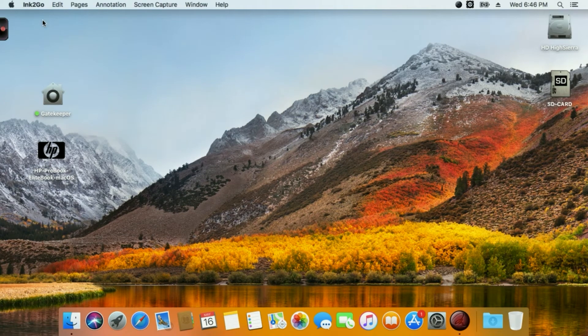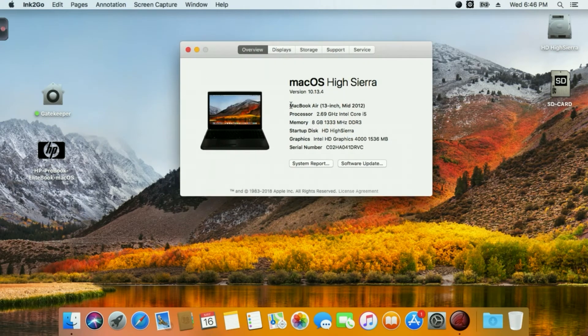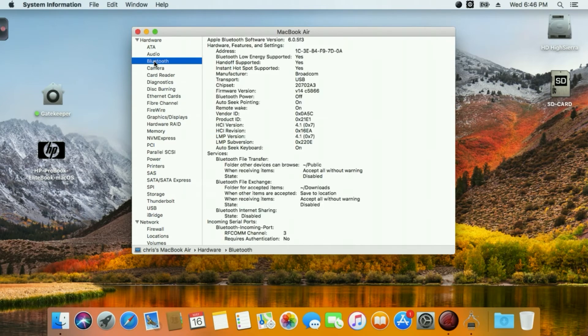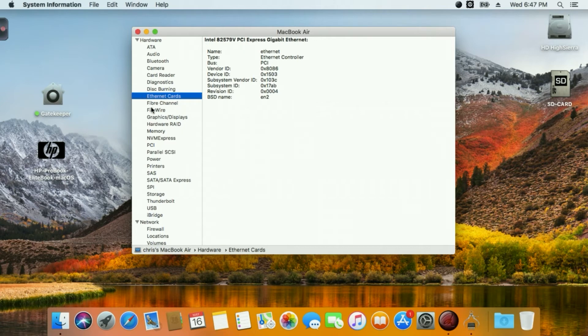I'm back after the reboot. I'll show you about this Mac - this is the MacBook Air SMBIOS; it's the default config.plist inside the post-install tool. Audio is perfect - it's Apple ALC. Bluetooth, camera, card reader - not listed but it's there, it works, eject and remount with no problem. Network and display are there too.